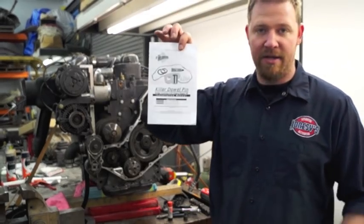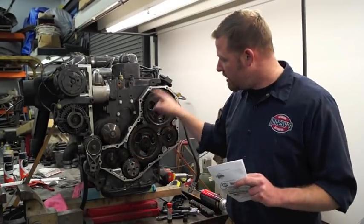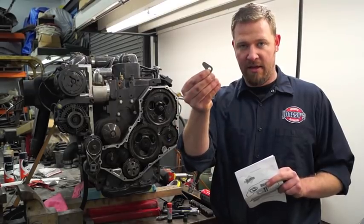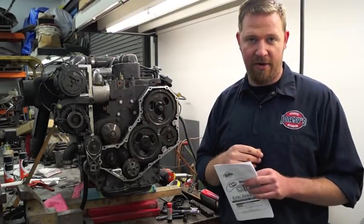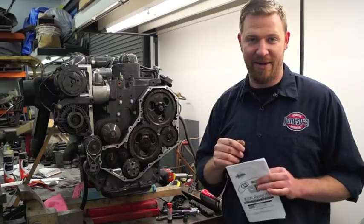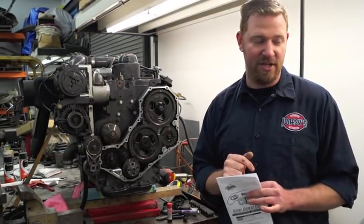They assembled the home repair kit and it gives you everything that you need: the front seal, the new gasket for the timing cover, as well as the little tab, and also a replacement dowel pin if yours somehow fell out. If yours fell out and it's floating around in there somewhere, I would advise you to find it and pull it out so that it doesn't grenade your engine.